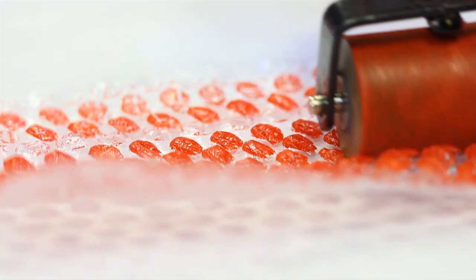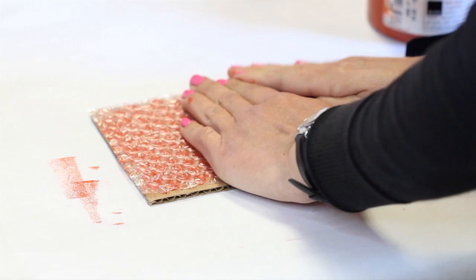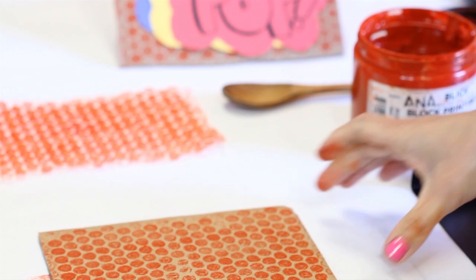Carefully place the bubble wrap onto the cardboard and peel it away — you should notice the printed dots that have transferred from the bubble wrap onto the cardboard. The idea here again is to get the Ben-Day dots effect on the cardboard. Allow the cardboard print to completely dry.